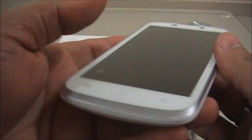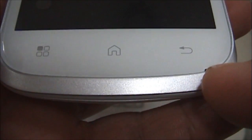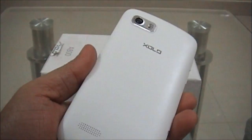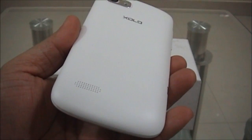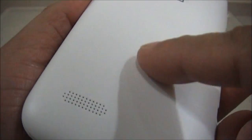This is the A800 handset. These are the touch sensitive buttons and this is the mic. The front side looks more like the Samsung Galaxy model and the rear side like the HTC. The handset is pretty slim with matte finishing on the rear side. The white panel surrounds the screen and the sides are with grayish linings.